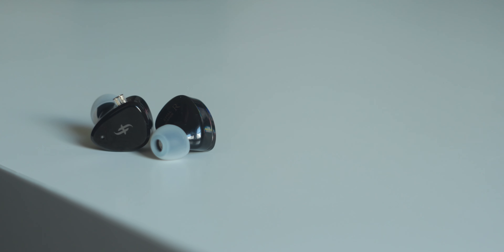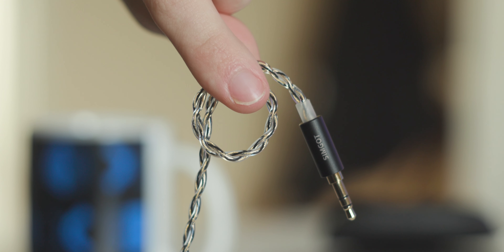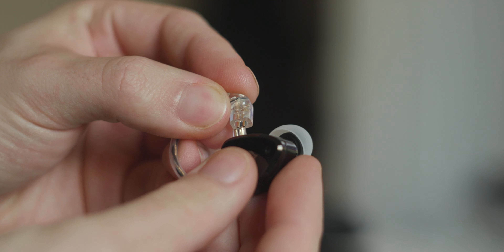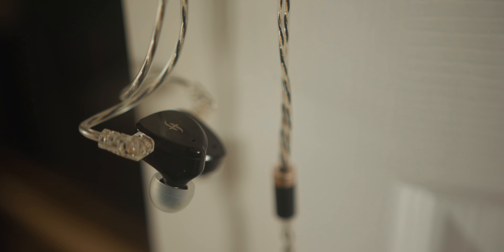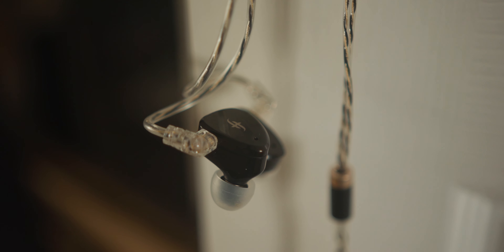Before we talk about sound let's cover the basics. The included silicone tips are basic but work as well as I'd expect. The included cable is a QDC variant so it has a little shield over the two-pin plug, so it's not directly interchangeable with other two-pin sets, though I believe you can plug two-pin cables into it. It's a plastic covered two-wire twist and it's decent — it feels robust and well made. It's not that soft or supple but it doesn't hold its shape stiffly either, and for the price I'll take this cable all day long. There are much more expensive sets with worse cables than this.